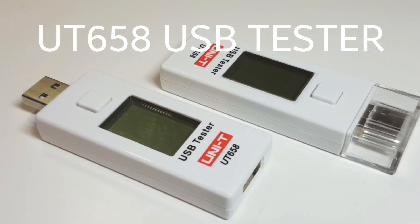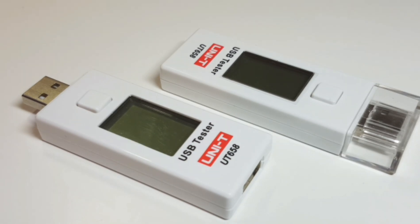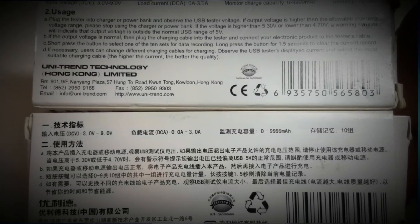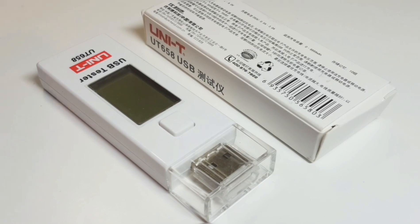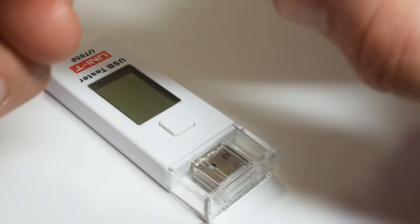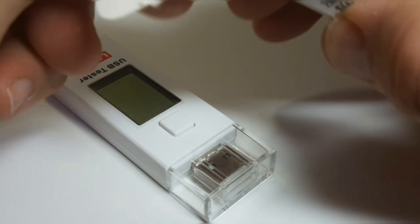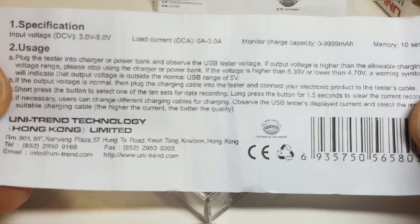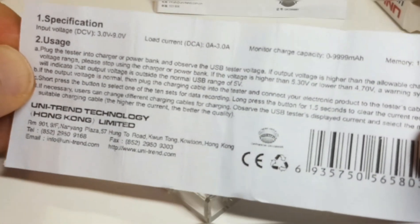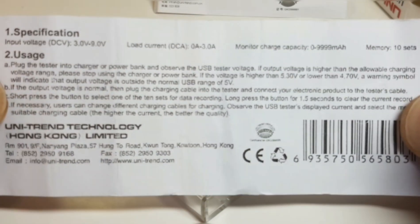Today we're looking at the USB tester Unity UT658 — see how well your USB devices are charging and whether or not the cables you're using are any good. I received two different units: one in English and the other in Chinese. In the box you get the UT658 tester, a small instruction manual, and a small card giving you all the specs and basic charging detail.